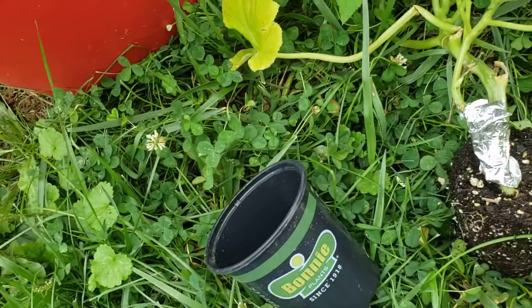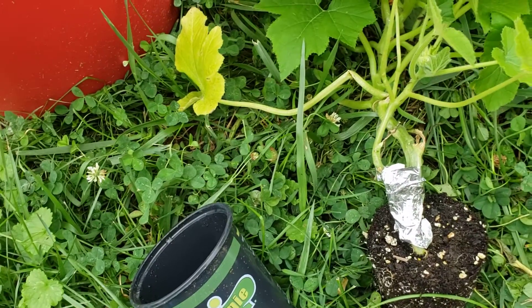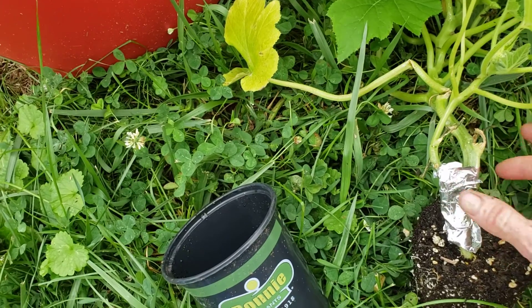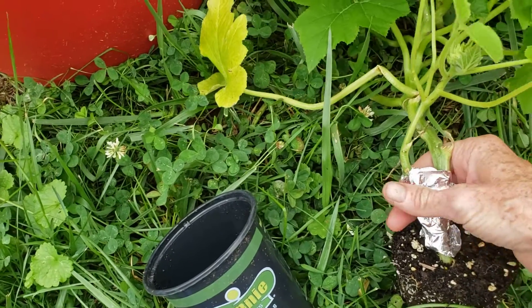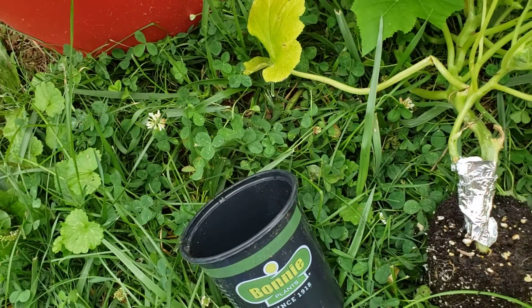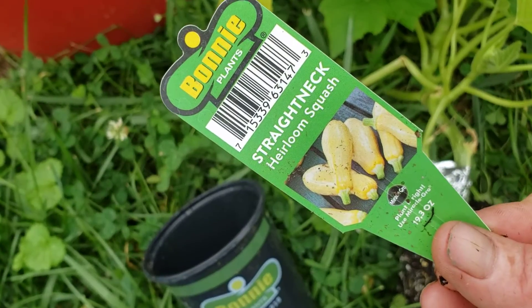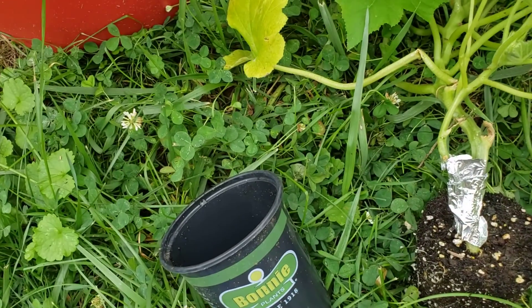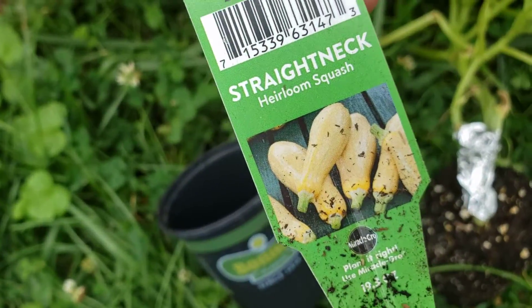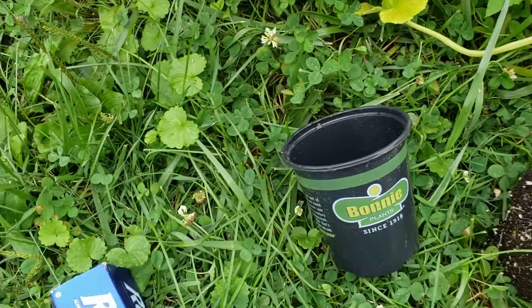Hello everyone and welcome back. If you saw my previous video of getting the worm out, I don't have access to any athletic tape, so this is going to be a little experiment. I have a fresh brand new plant, straight neck heirloom squash, which seems to be the same one that was in that bucket. I'm doing this video right after I dropped the worm.